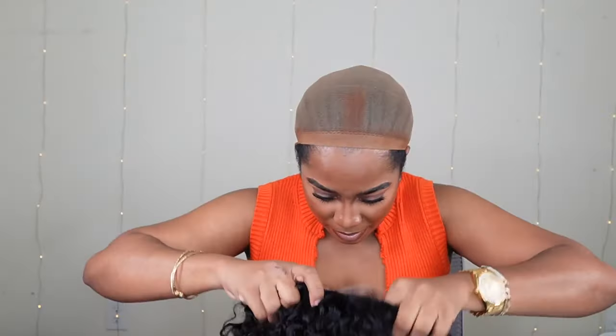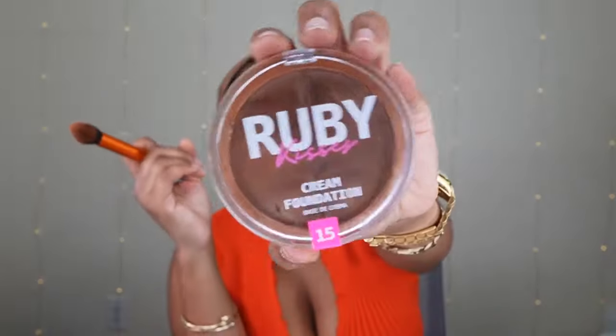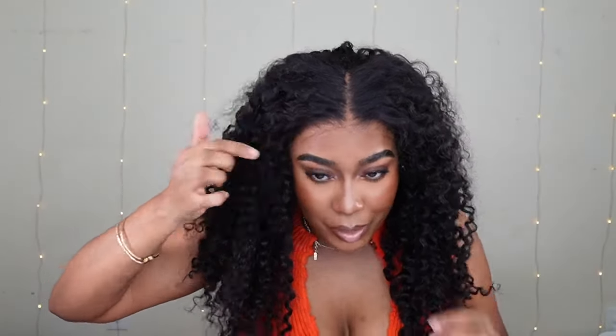I put no foundation in the lace yet, so let's see. I need to put some foundation on the lace — it's too light. Ruby Kisses number 15. The lace is already pre-cut and everything. It kind of has like a squiggly line but it's okay.